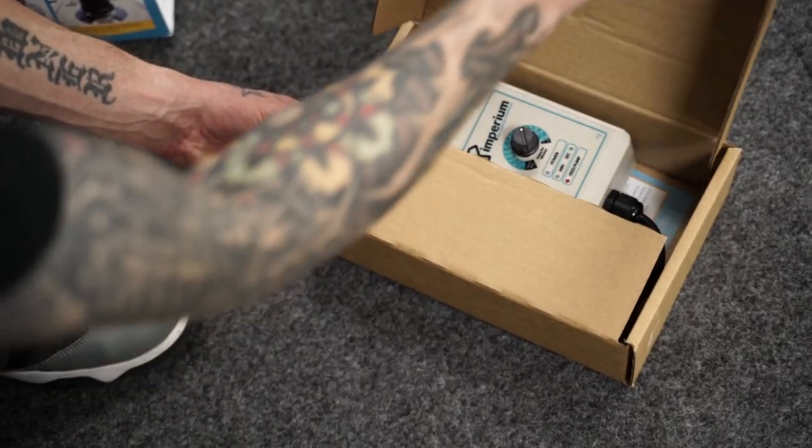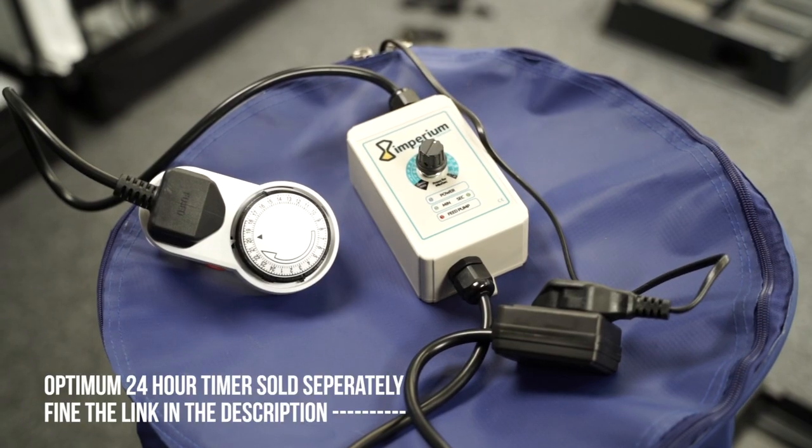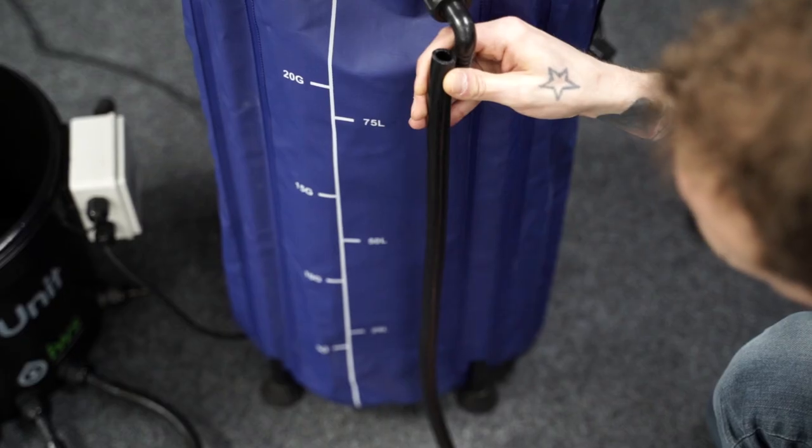Set the segmental timer to trigger your feed times, then plug the Imperium timer into it, which will allow you to choose your feed durations.